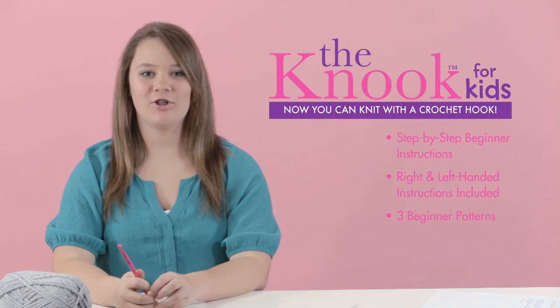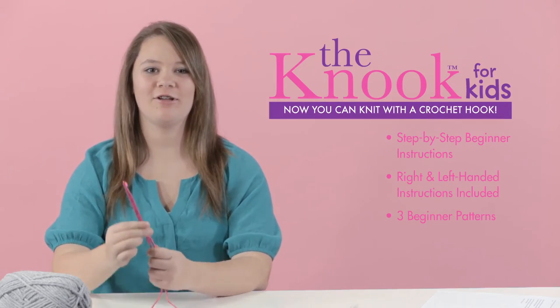Hi, I'm Avery and I'm here to show you how easy it is to learn to knit with Leisure Arts Nook Kit for Kids.